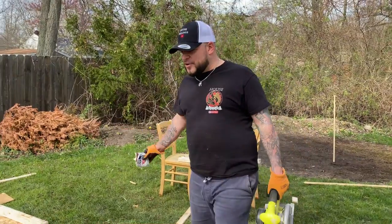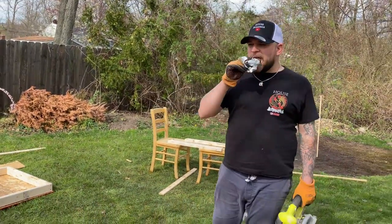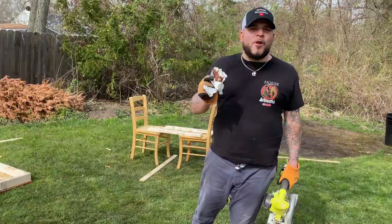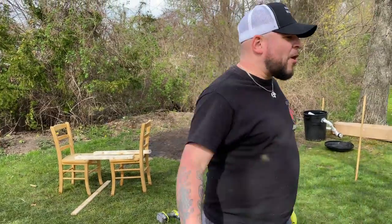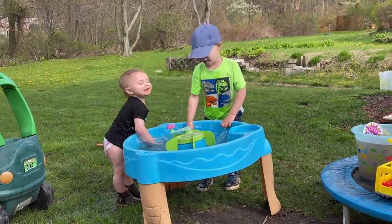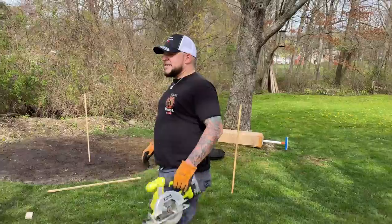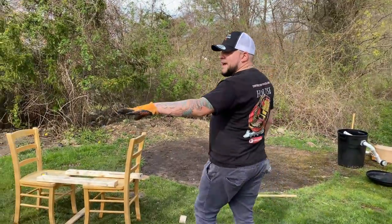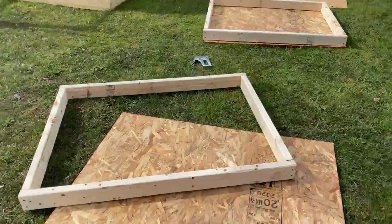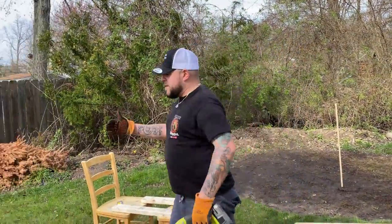Once you have your two frames built, go ahead and take a quick break. It's so nice having nice days out. In all seriousness, once you have the two frames built — if you remember watching our chicken coop DIY build, it's very similar.